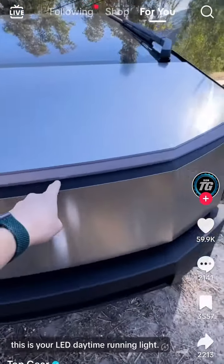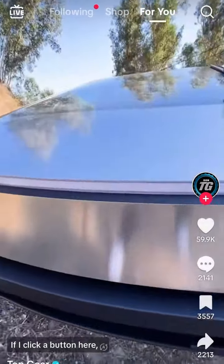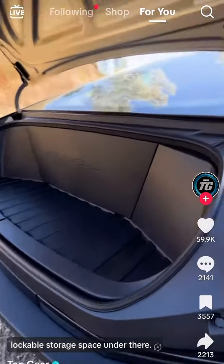This light here is your LED daytime running light, but the headlights are actually hidden in there. If I click a button here, the frunk opens up and you have a useful lockable storage space under there.